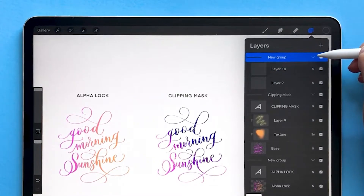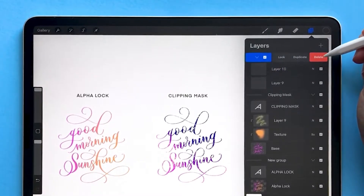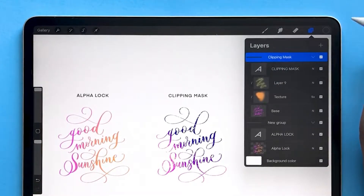You can delete groups by swiping them to the left and choosing delete, and that deletes all the layers within the group.